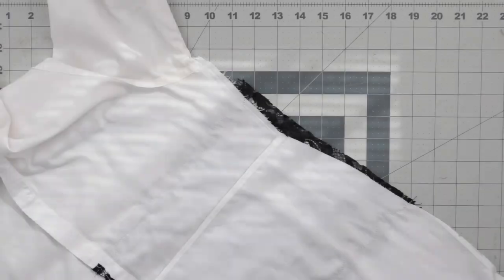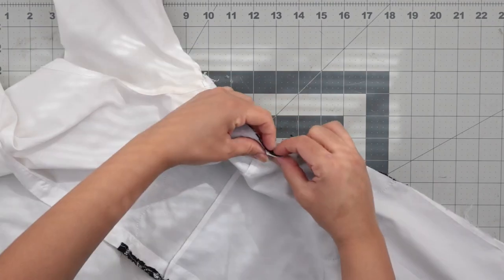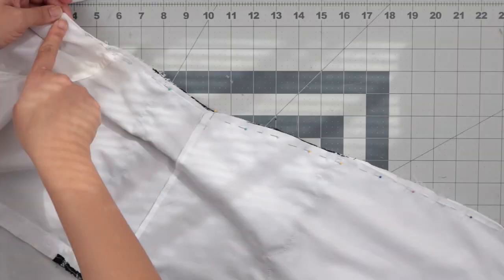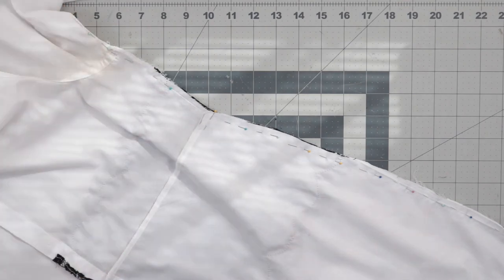For the final step, finish the side seams by first removing any excess lace hanging over the edge. You'll likely need to taper the seam at the beginning to blend it with the existing seam. The only other thing is redoing a small section of the dress hem, and that is it.